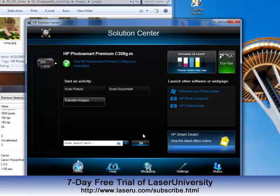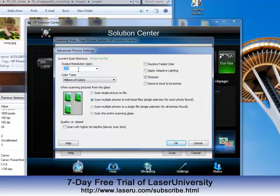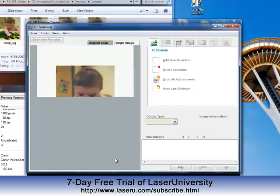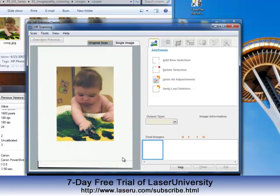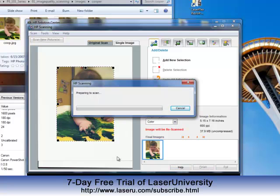So I wanted to change the settings on it. I looked for an advanced settings button, and I went in and said scan it at 600 ppi. And then that's how I scanned the image. This allowed me to get a much higher quality image at a much higher dpi.